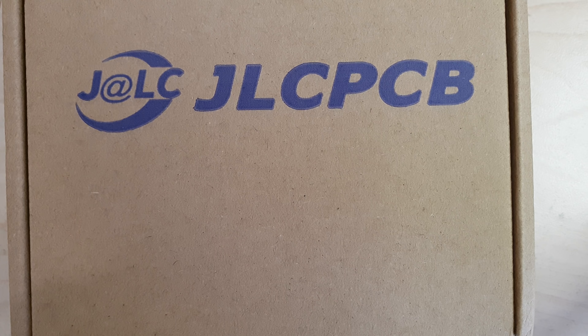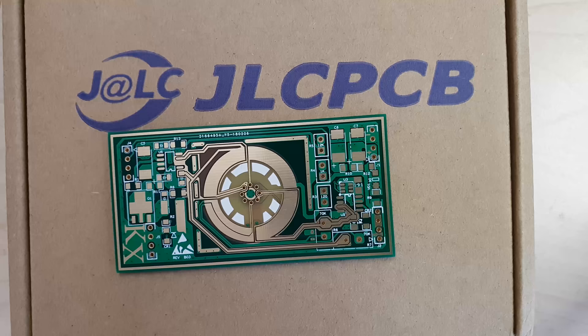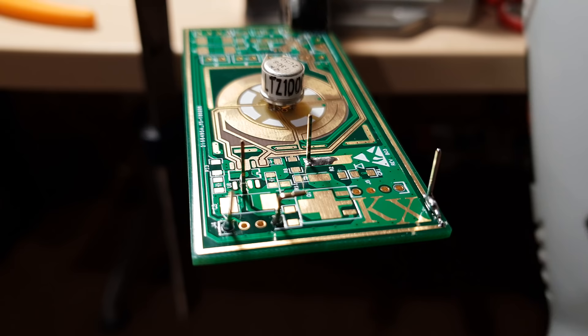This video starts with JLCPCB and their generous sponsoring policy. Their 10 boards for $2 offer is well known and omnipresent on YouTube, but few are bold enough to ask them for gold-plated four-layer boards. They accepted my outrageous request, and I'm happy to report no problems whatsoever — no warping of the boards, layers aren't offset, and the stack-up is durable, not delaminating even when tortured with a 500°C hot air gun.